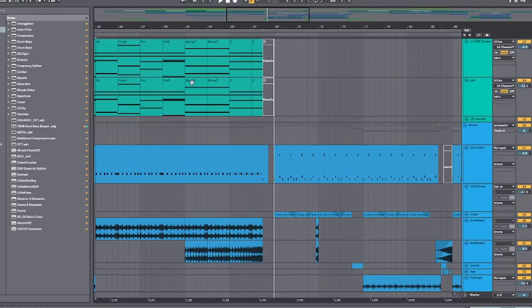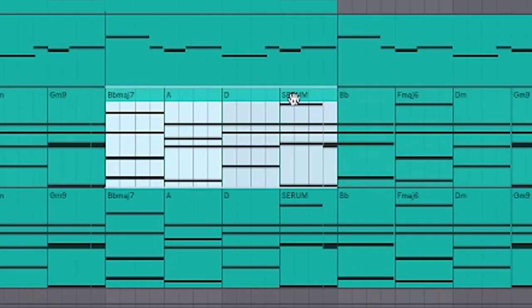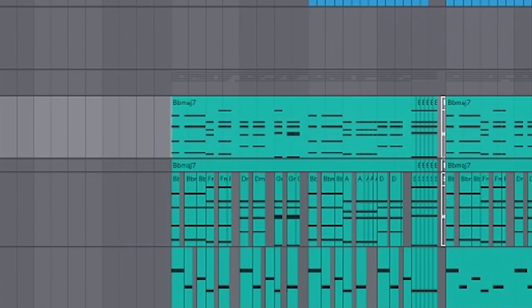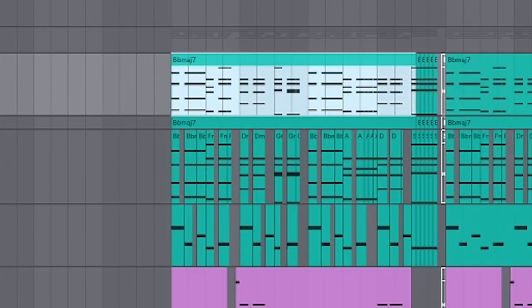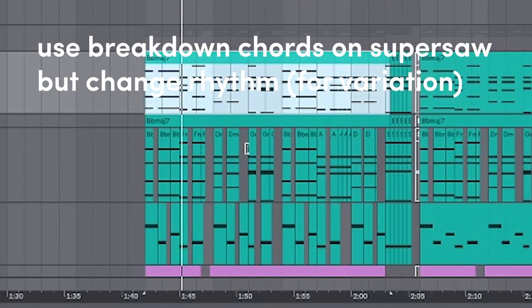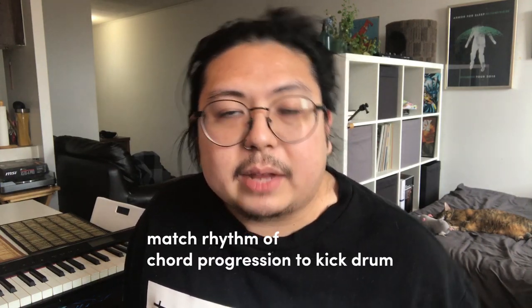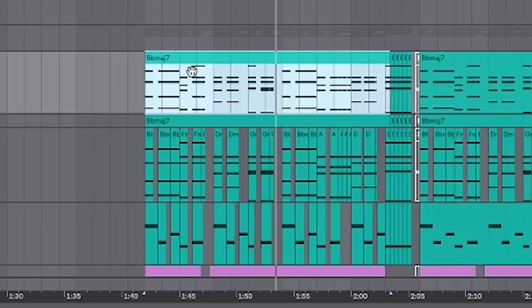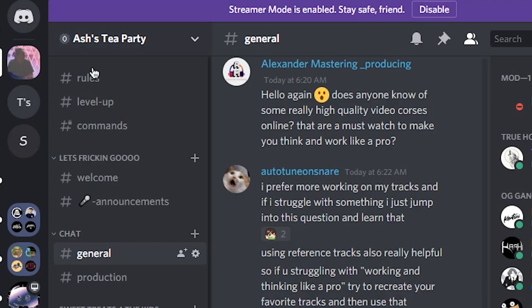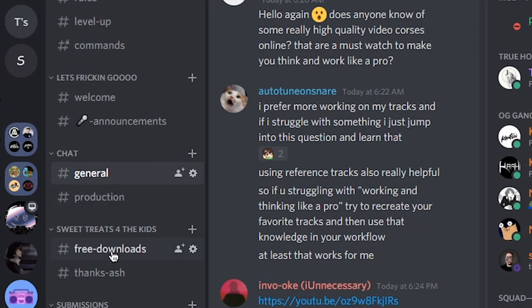I've taken the chord progressions from the intro and buildup and put them onto a super saw, but I changed up the rhythm just a little bit. Now to get that rhythm — it's what's going to be matched up with the kick drums, and we'll get to that in a second. If you want a super saw that is nice and thick like this, it is available in my Discord — completely free. So grab that and make some thick saw drops.